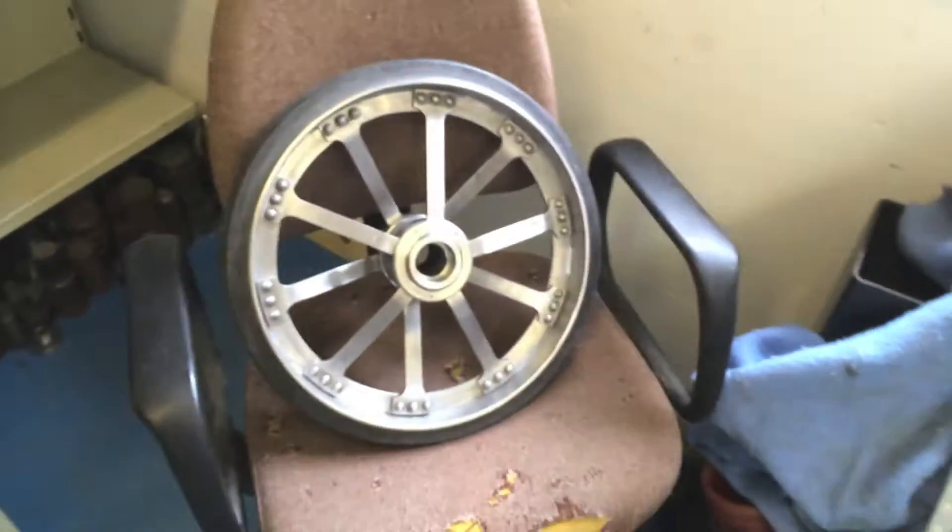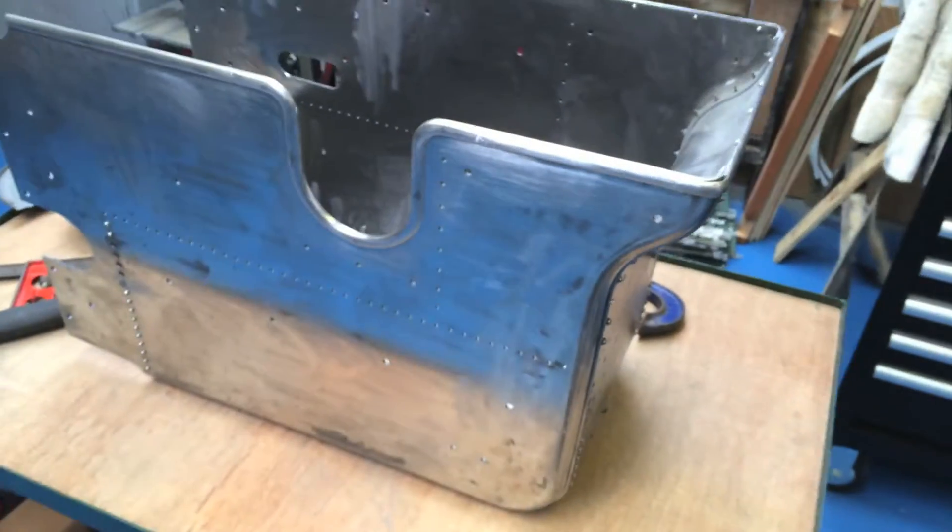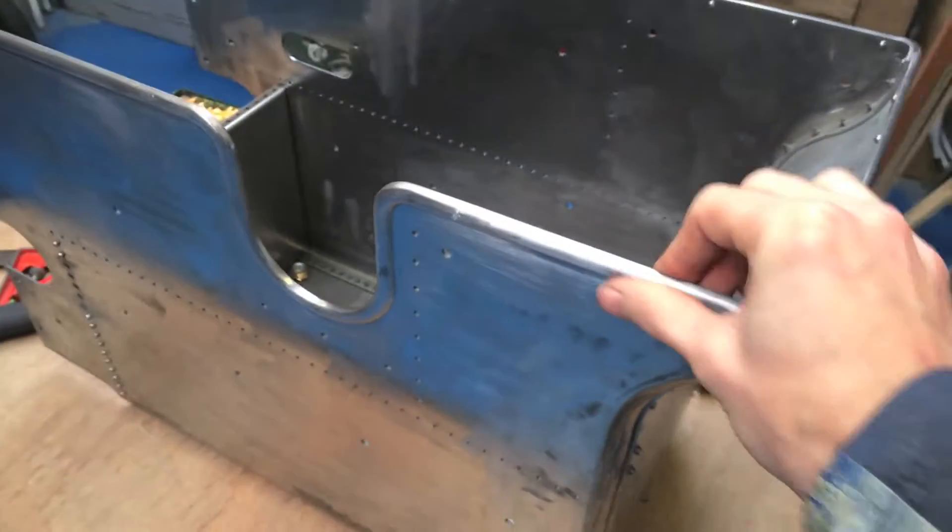So that's the wheels. And last time you saw me unboxing the kit for the tender. So I've got the tender over here, which I've put together. I've just been working on the beading.